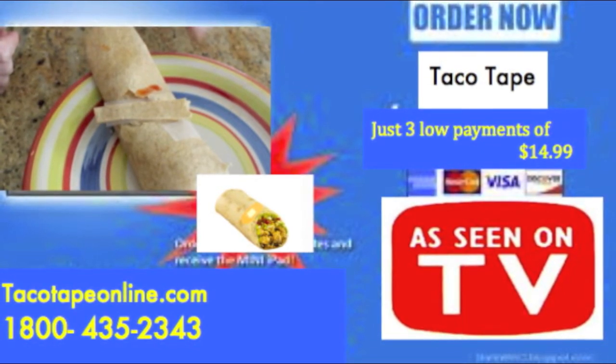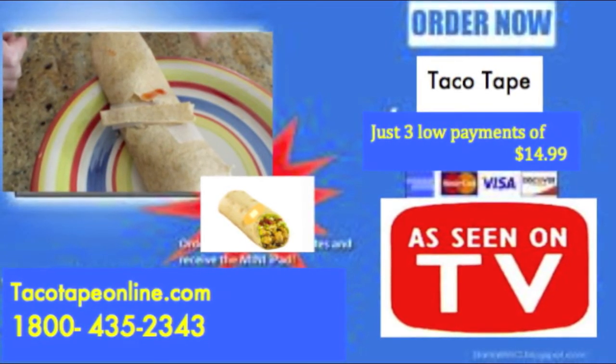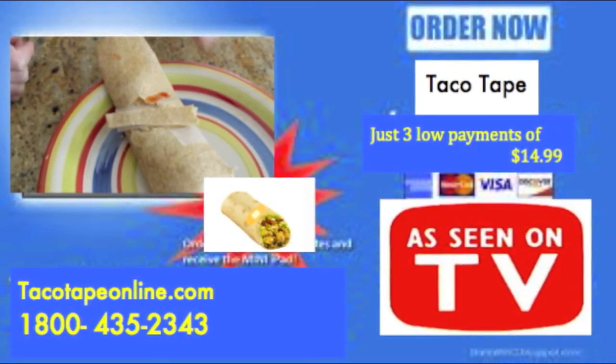This is a limited time offer, so don't delay! Buy your taco tape today! Visit us at tacotapeonline.com or call the number on the bottom of your screen to place your order. If your taco is a bust, then taco tape is a must! Taco tape!